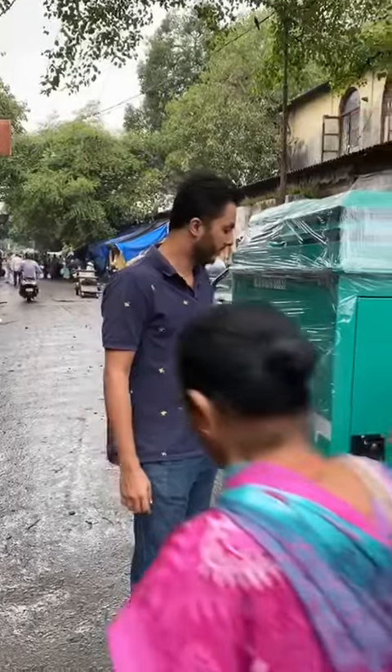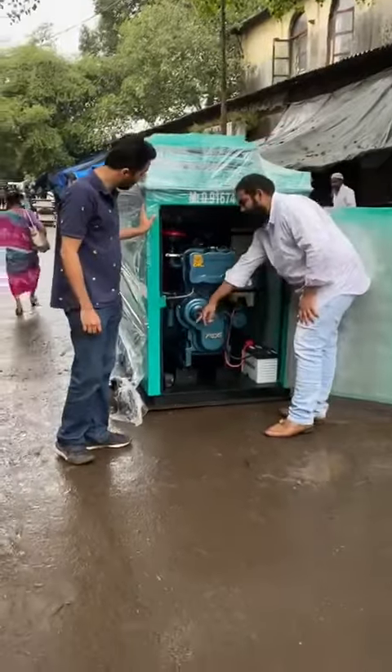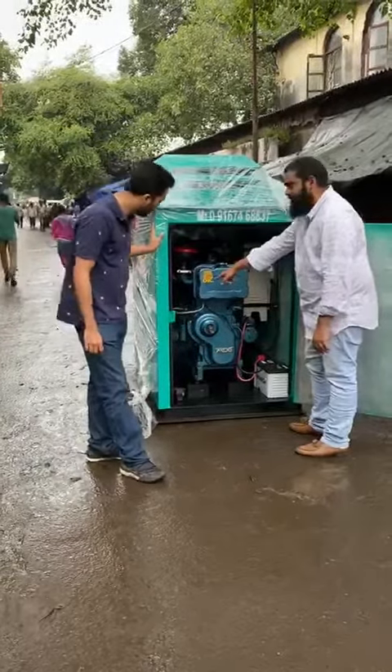We will start and show you, sir. It is a button and handle start generator set. You can use it by the handle also, but we have given this battery so you can self-start the generator set and start it.